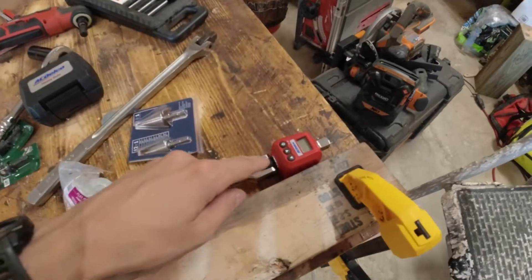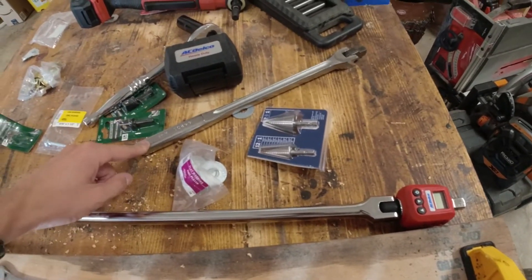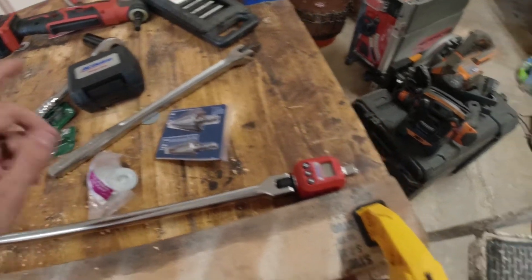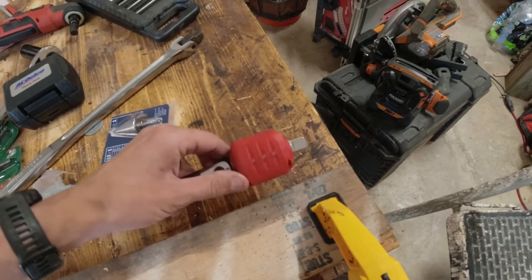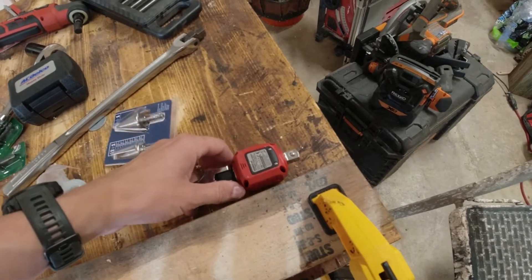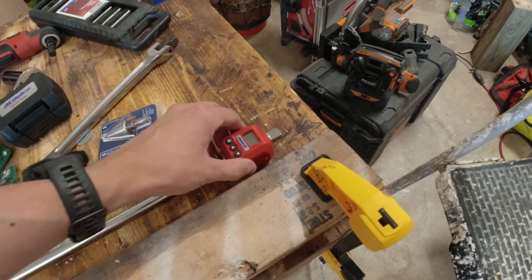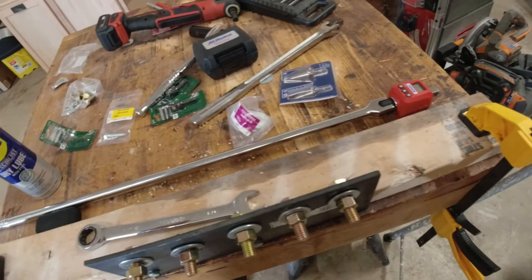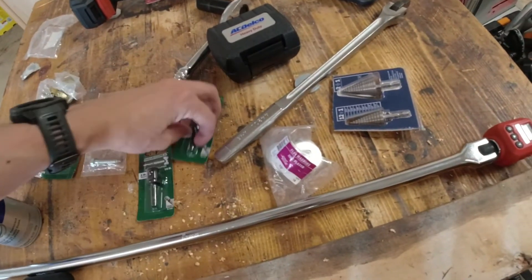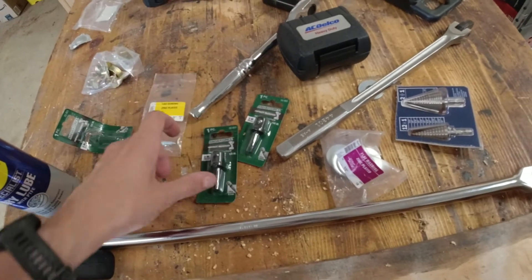Tools I'm going to be using: I have a 30-inch breaker bar and about a 14-inch breaker bar, both half-inch drive. I have an AC Delco torque meter that goes from 25 pounds to 250 pounds, and I can set it to where it'll light up at a certain torque setting. I also have some half-inch socket adapters.